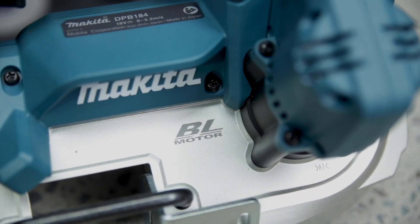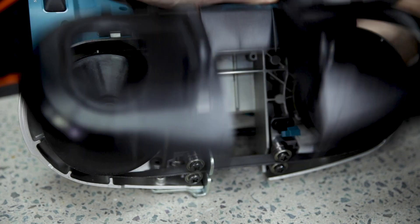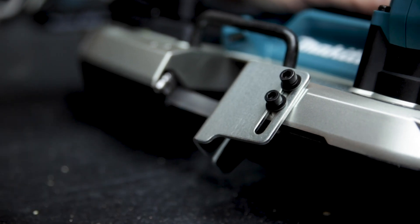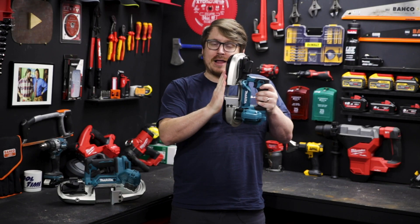Both have aluminium housings right around the blade for increased durability and a tool-less blade cover on the bottom. You can adjust the stopper plate so you can have it all the way out for supporting your material, or bring it in when you're cutting up against a flat surface.